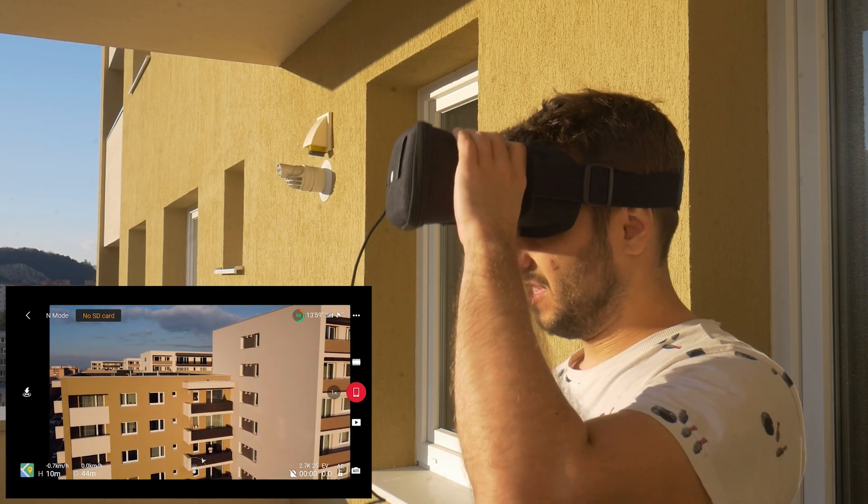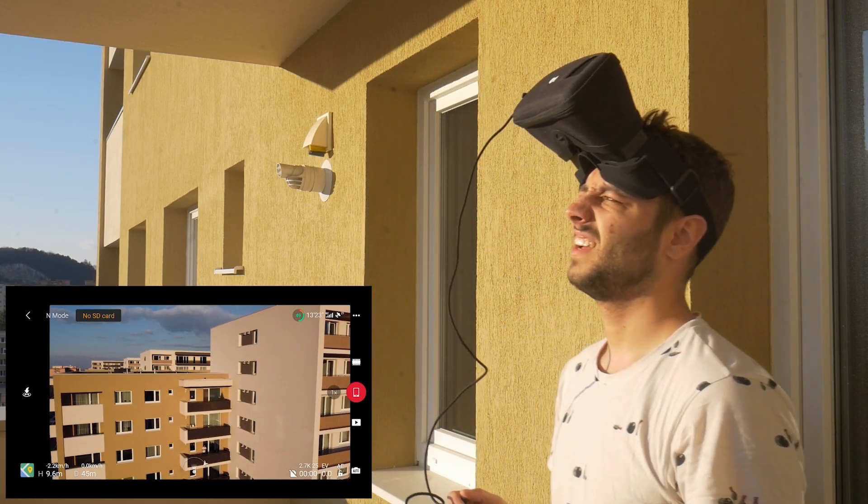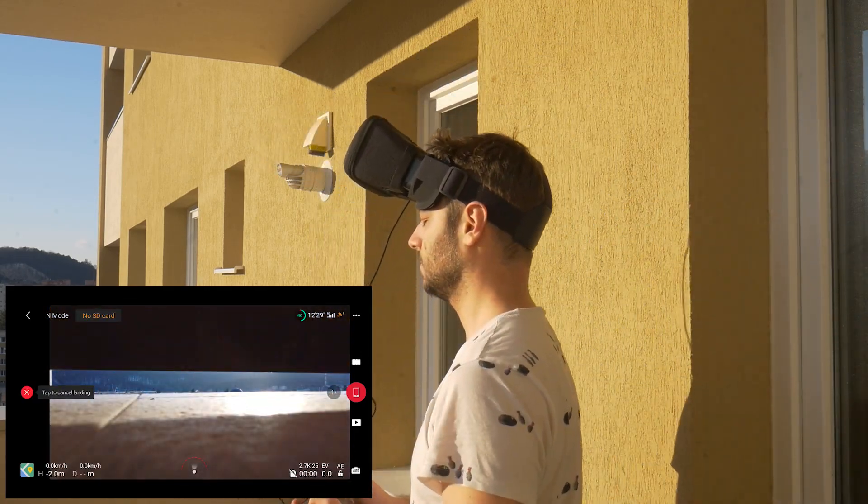Now let's make a bet. If I manage to successfully land the drone, you subscribe — and if I don't, please unsubscribe and never see me again. Ever. Oh, what a surprise.